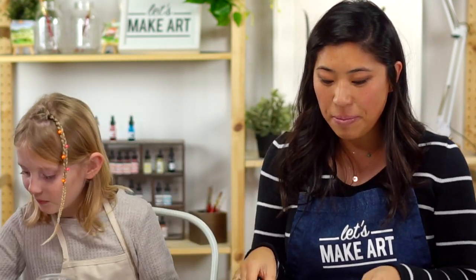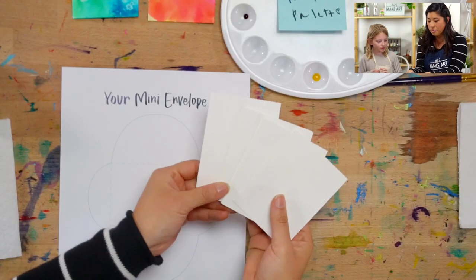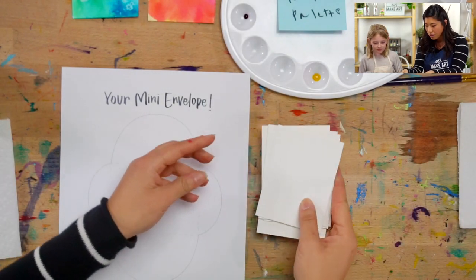What Ella was saying was if you have this box or a kit, grab the paper that says mini envelope on it, and you will have some cards that are cut. You can also ask a grown-up if you're watching this. Ask them to download this from our website at letsmakeart.com and you can join with us today.